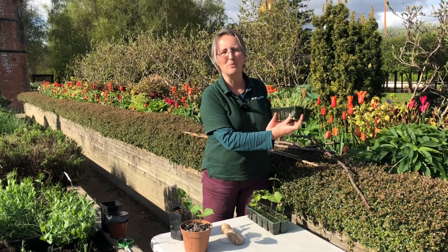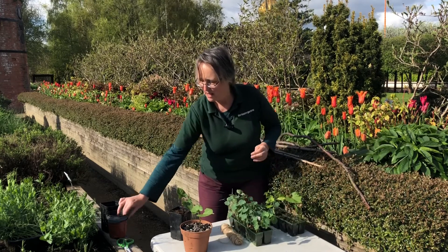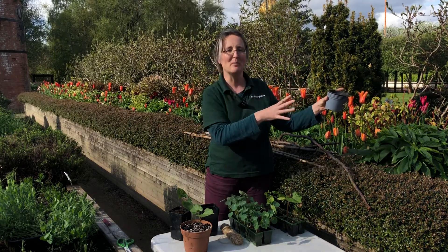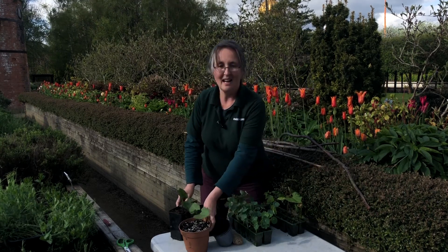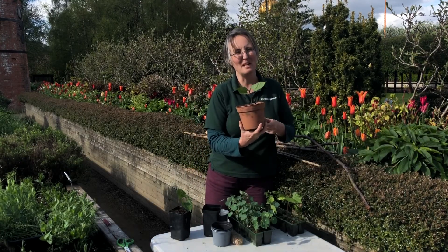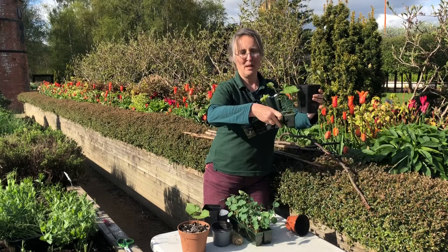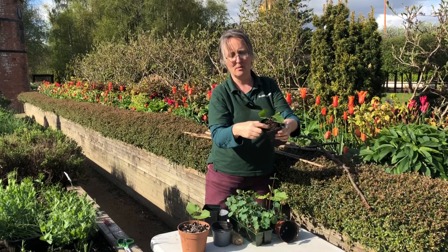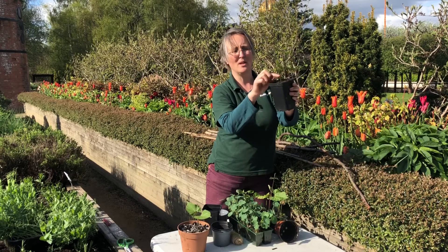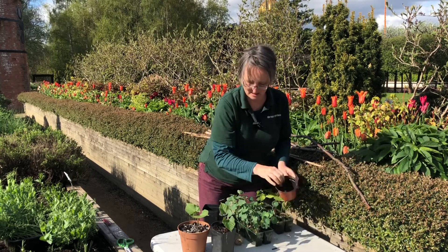We grew our plants in little modules - it doesn't matter if you've done them in trays, the same applies when you're potting on to the next size up. I always like to gauge how much space I've got to carry on growing the plants - it's always a trade-off between windowsill space and pot size. Earlier I potted up some runner beans in a slightly oversized pot, and because it's nice and deep I dropped the plant fairly low down. With a long plant you can bury quite a lot of stem, which will support it - as long as the leaves are out.